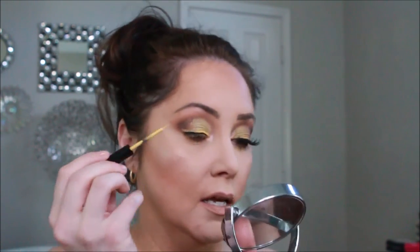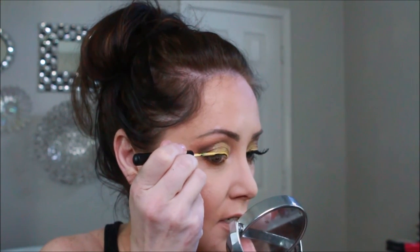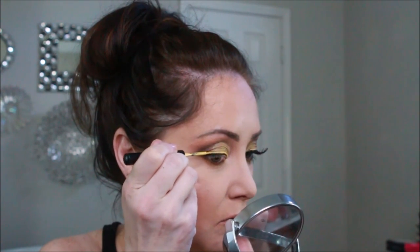The yellow should be dry by now, so I'm going to take the ELF Expert Liquid Liner and go along where my false eyelashes are going to be so that the band doesn't stick out. I did go over the Vivid Bright a little too much, so we're going to pick back up the Vivid Bright in yellow and fix whatever we went over with that black.